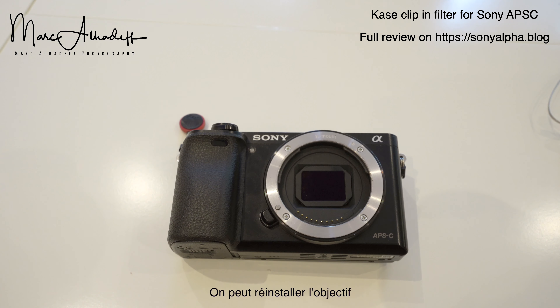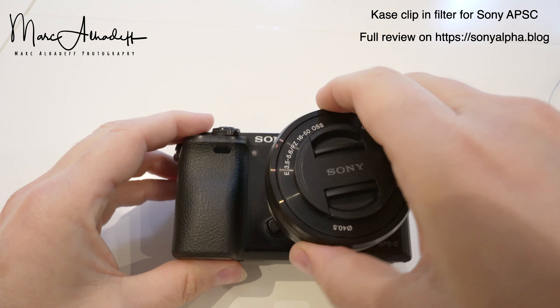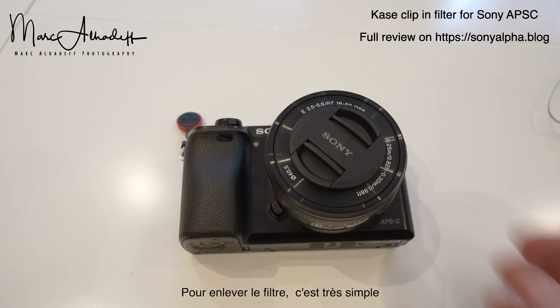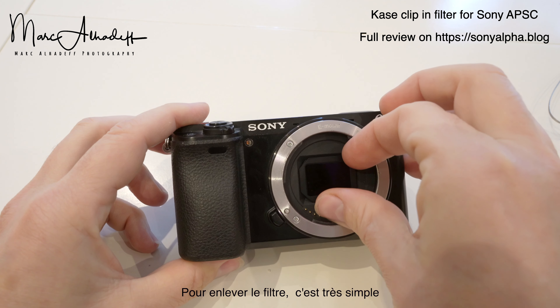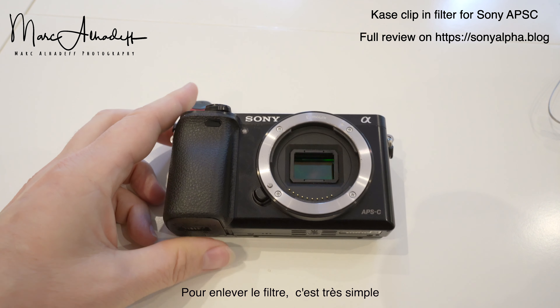And I can reinstall the lens. To remove the filter, it's very simple.